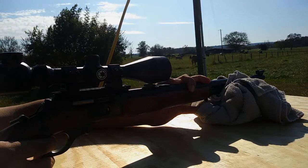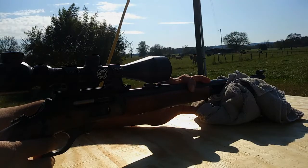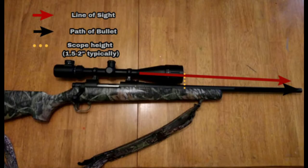There are a few things to note here. The scope is actually above the barrel — if you didn't know that, usually the center of the scope is an inch and a half to two inches above the center of the barrel. That means the line of sight is above the path of the bullet.